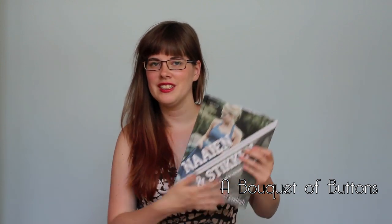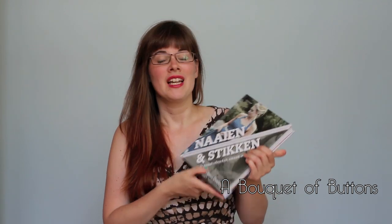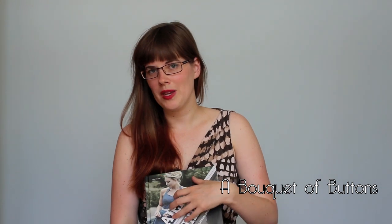Hi everyone, it's me Lieke again, and welcome back to my channel. Today I have a book review for you — it's a book review of the book from the Great British Sewing Bee.